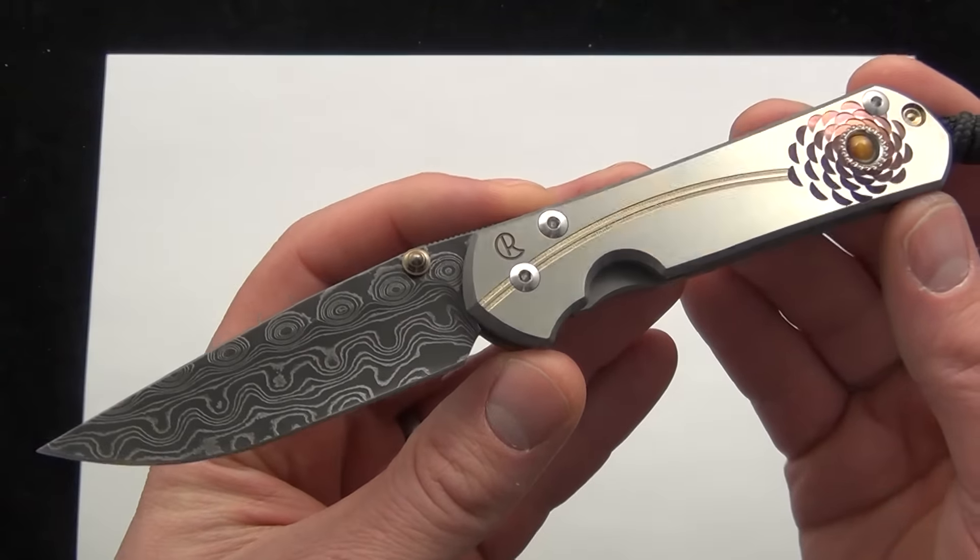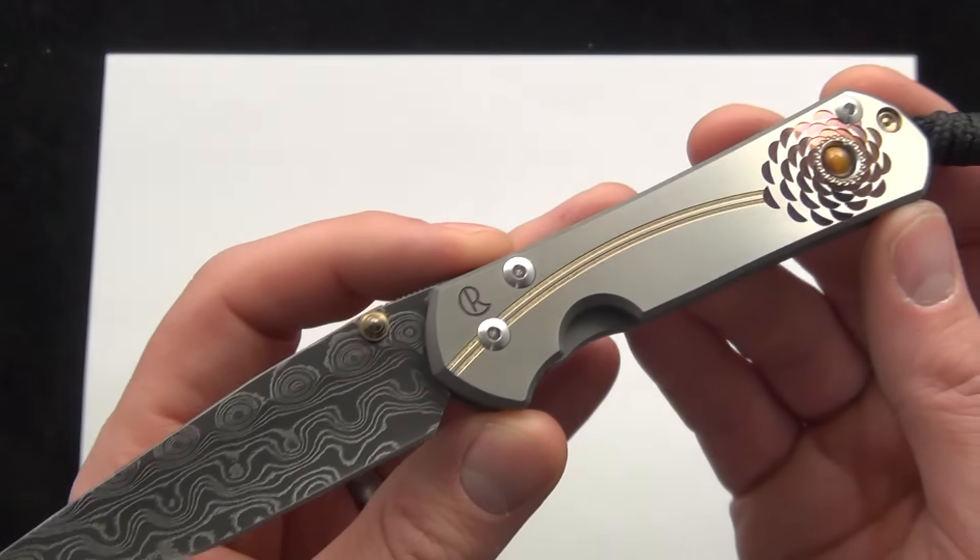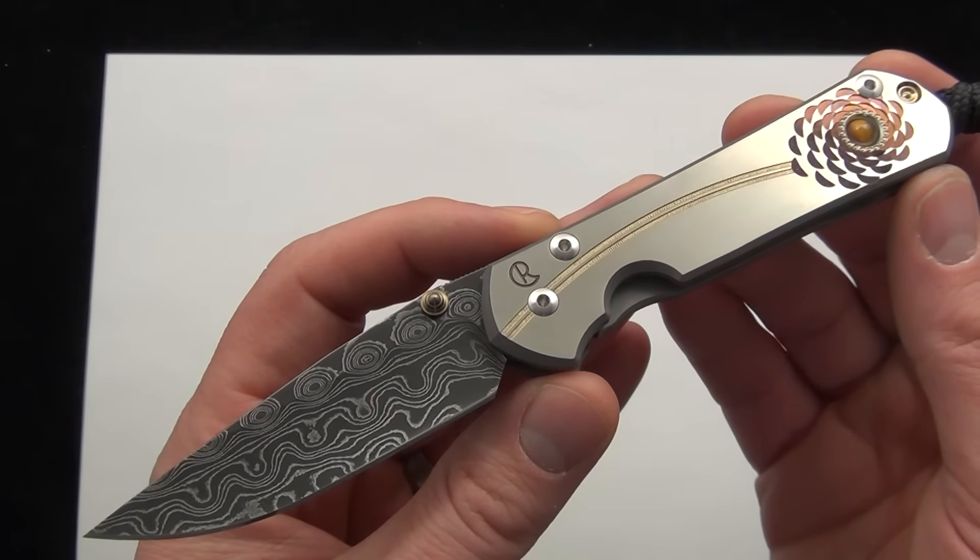And there you have it, there's your quick demo of the tiger eye inlay Small Sebenza 21. Comment down below and check it out — Blade Ops.